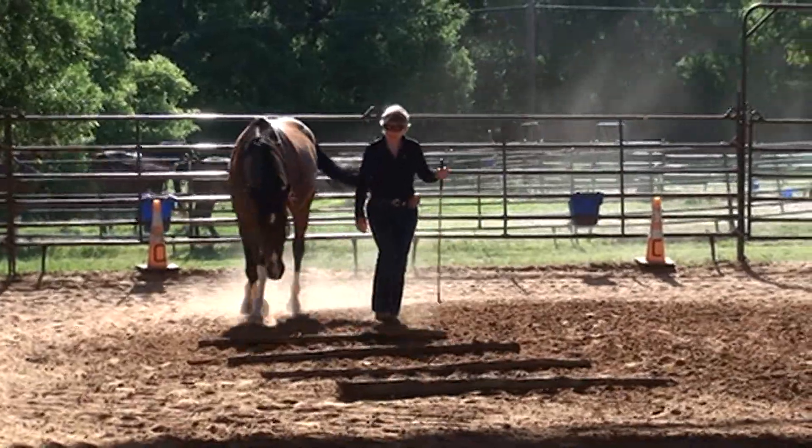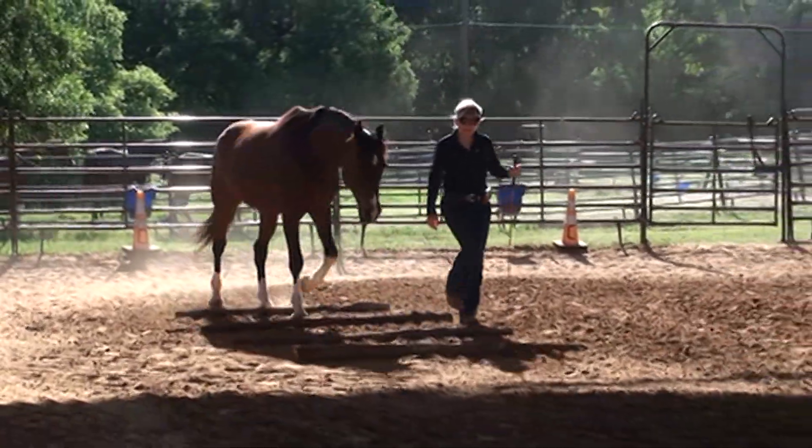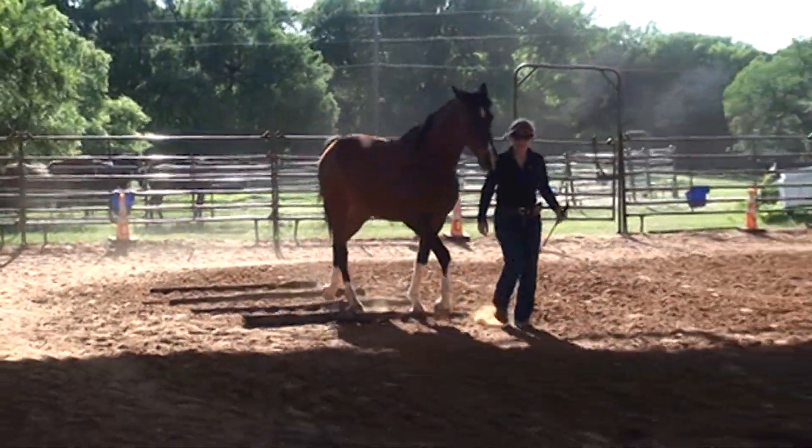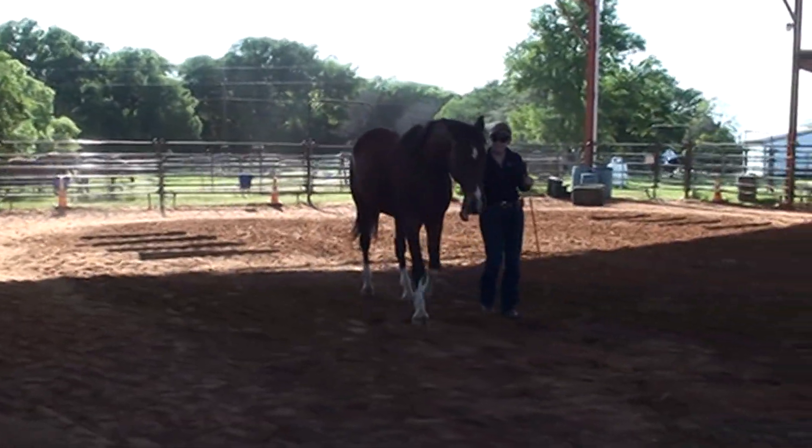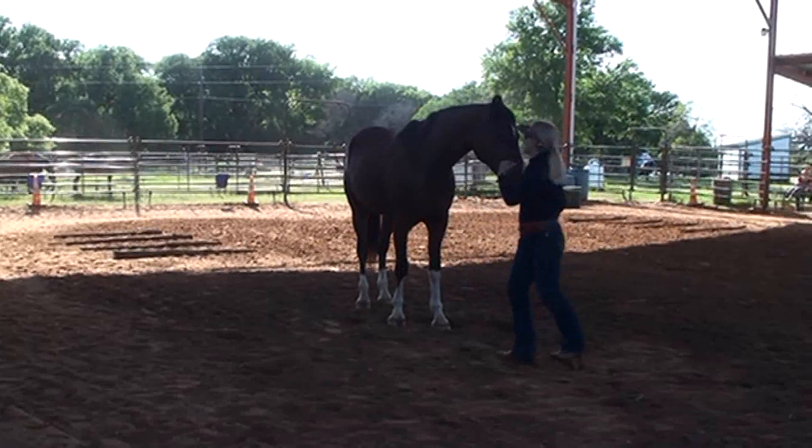Before middle line, E, A, B, stop, change hands and sides. Y, half turn on the haunches left. Continue working walk over ground pole.